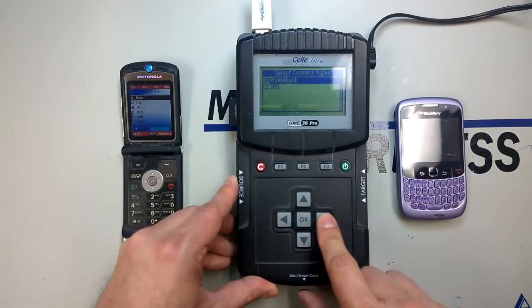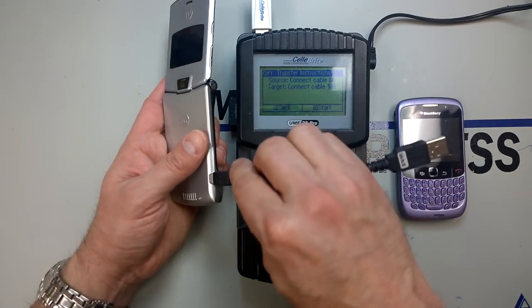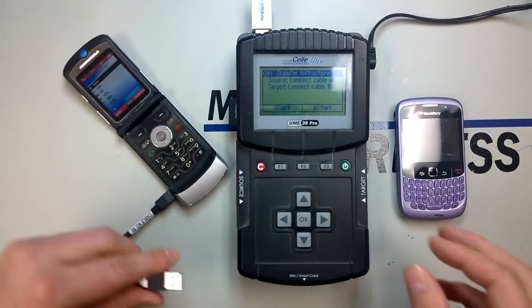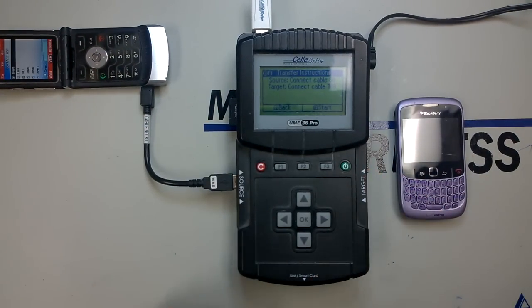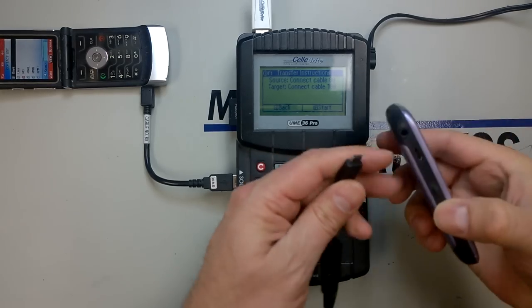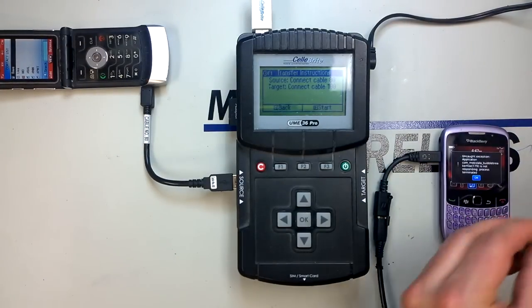When we click next, it'll prompt us to connect the correct cable for the Motorola V3 — it is cable number 80, which coincidentally is actually a V3 cable. So if you have a data cable with a USB connection, you can use your existing cable, but for most older phones you won't have that option. On the BlackBerry Curve 2, this is a micro USB cable, otherwise known as a V8 or V9, so again you can use the USB cable if you have it. But if you have something off the wall like a Sony or Alcatel, you will need the appropriate cable.